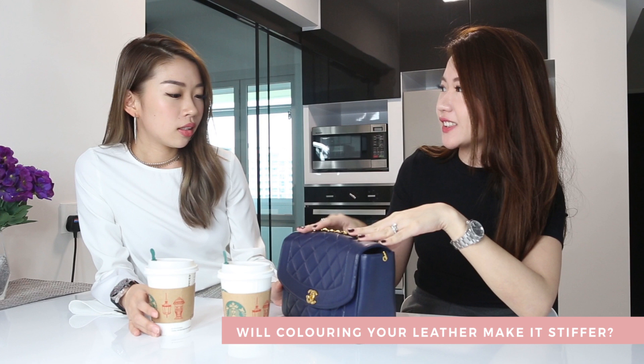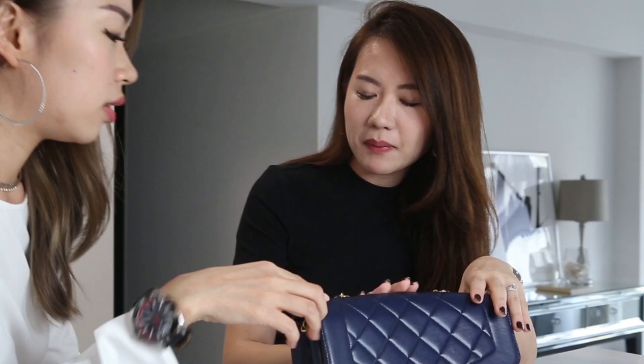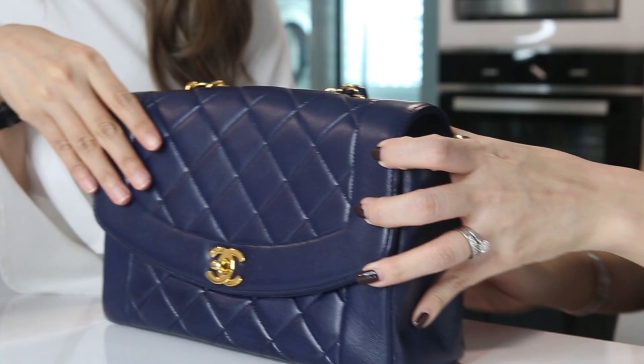Is that a new bag? This one? Yeah! Oh my god, I wanted to show you — this is not new, this is my 30-page one. Do you remember? It's just with a new coat of color. Wow, a little bit stiffer with the new coat of color, but after a month or so it'll season okay.